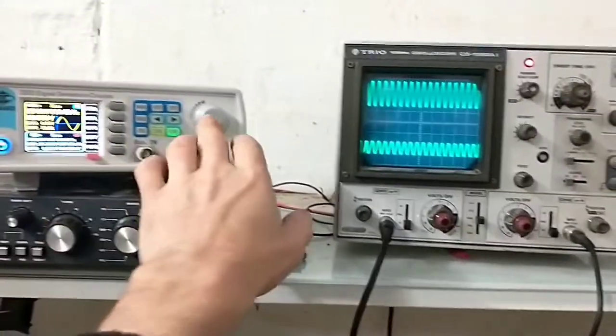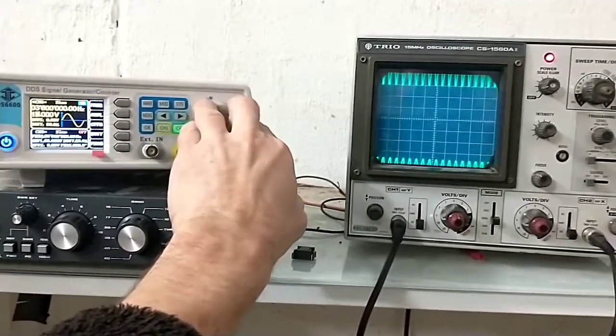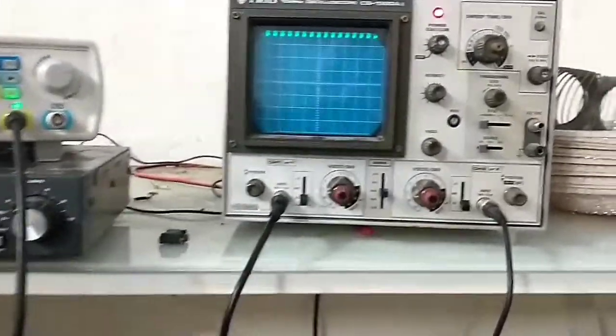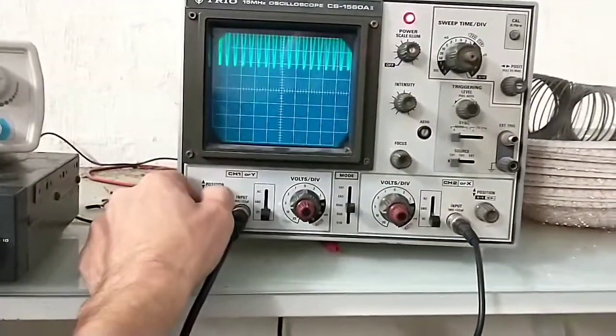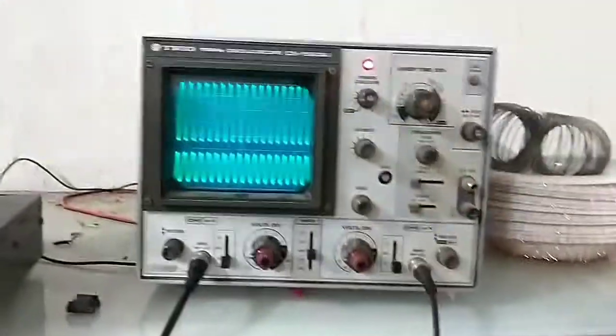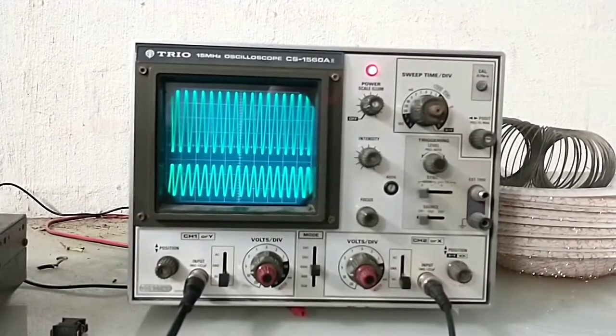I'll raise the input voltage from 10 to 20, and you can see the mean voltage between the two signals significantly increases. I'll now lower the positive one to bring that in and bring up the negative one. You get the idea. 73 and thanks for watching.